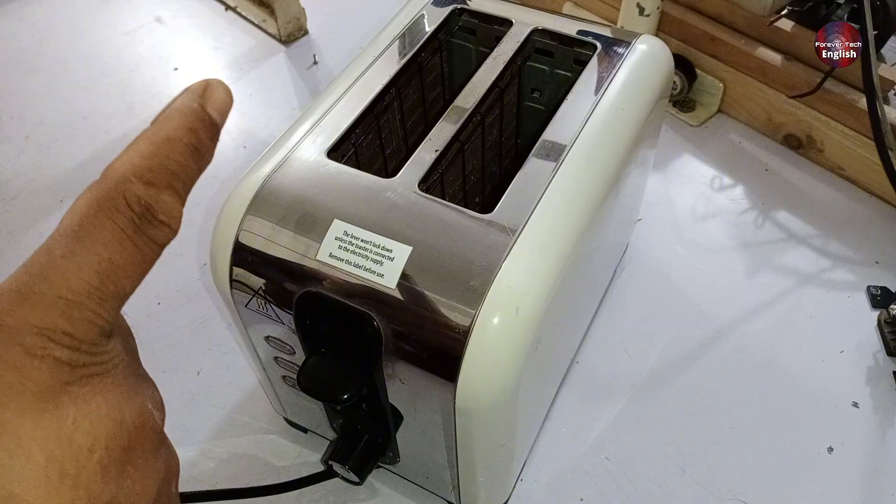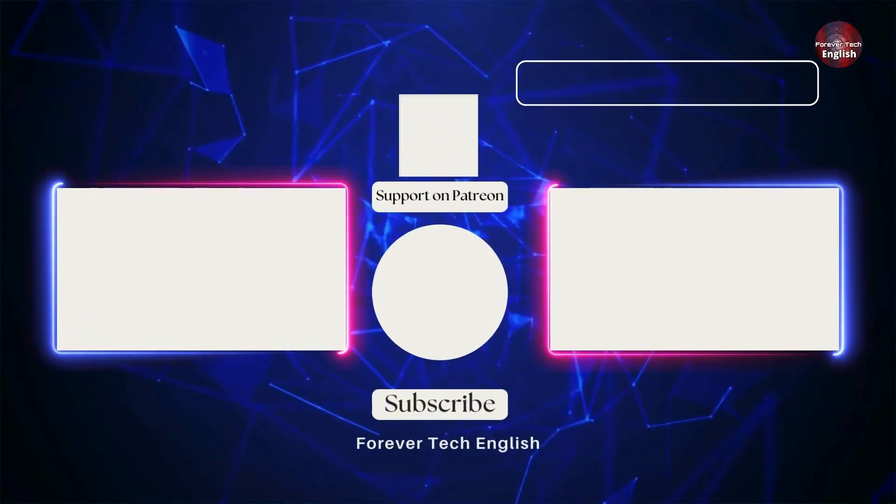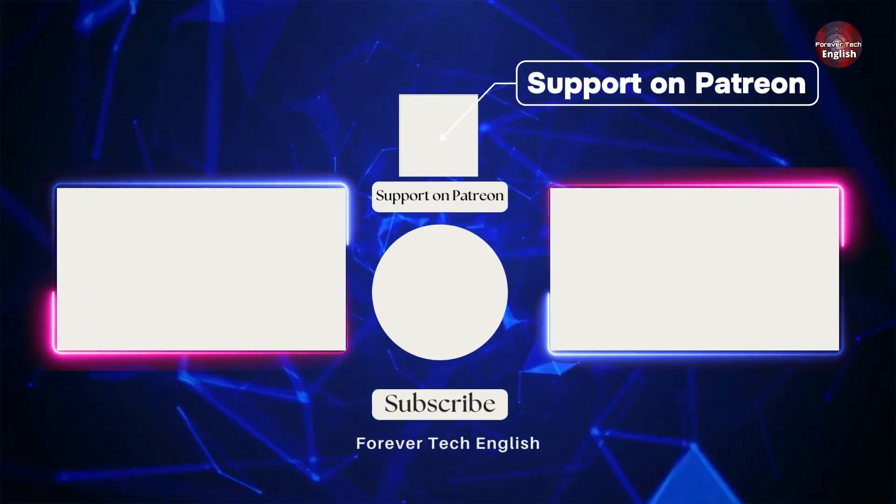And now, as you can see, the lever has popped up and the toasting has stopped. Click on the left or right thumbnail to watch our next videos, and subscribe. Thank you.